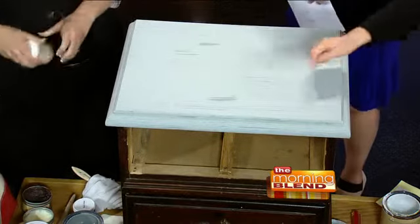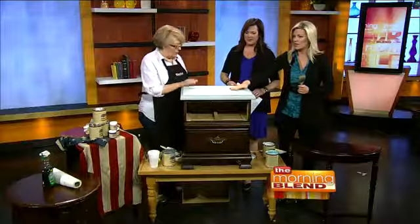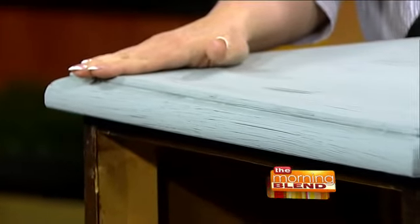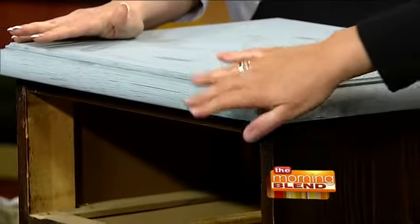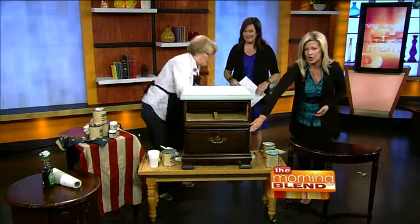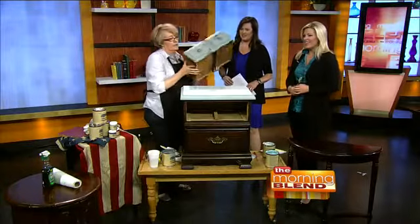I just painted the top while you were talking — it's still a little bit wet. We just did this drawer too. If you can get a close-up, literally this is something you'd find on the side of the road. It's an ugly dark brown — this is what you've got sitting in the corner of your room somewhere.